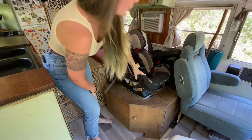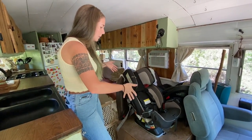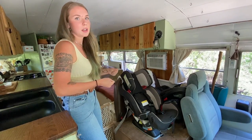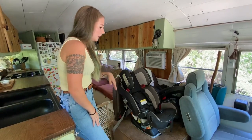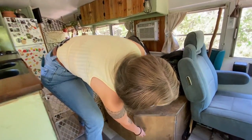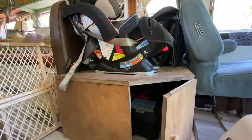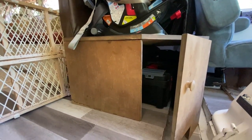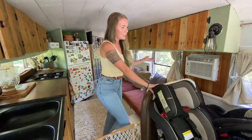We took one of the original bus benches from the school bus and put it back in here because we felt it was a safe place for car seats — those bolt into the frame of the bus really well. We built a compartment over it for a cleaner looking storage space. This is where Shane keeps most of his tools, toolbox, drill, things like that.